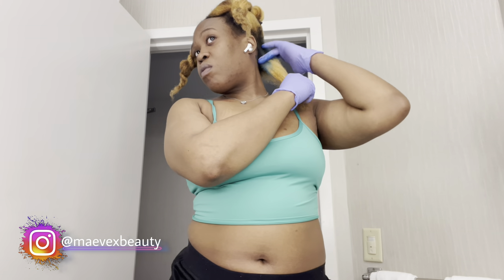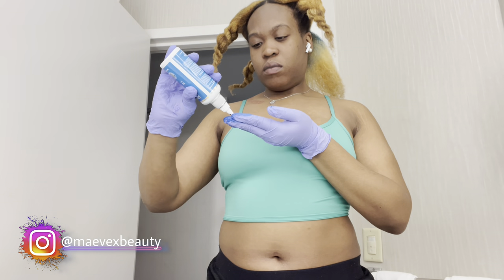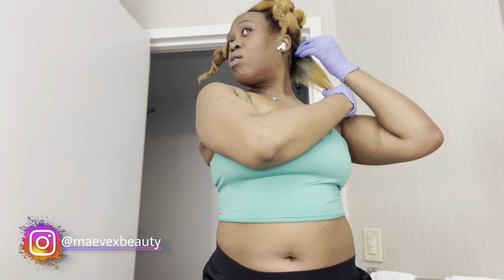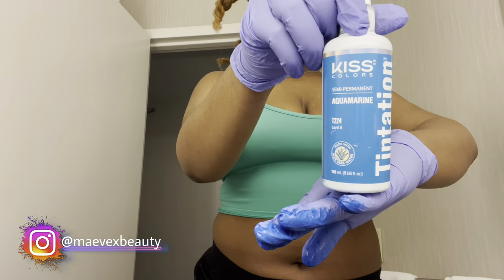Voice-over time: I'm taking both colors — aquamarine and cayenne blue — and the goal was to do an ombre effect, putting aquamarine at the top, bringing it down, then cayenne blue at the bottom, blending in the middle. But at the end you guys are going to see it came out cute — it wasn't really an ombre, it was pretty much blue all over with aquamarine popping in certain parts of my hair.